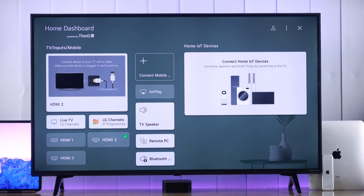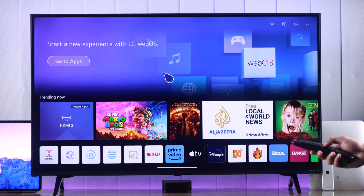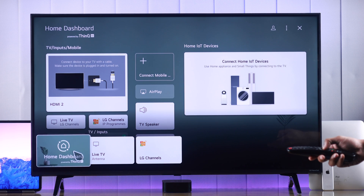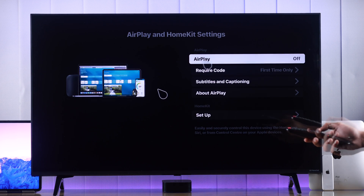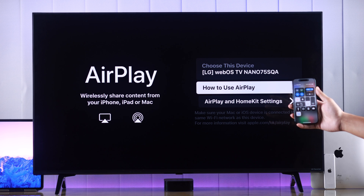For AirPlay to work, we need to turn it on on our LG TV. Go to Home Dashboard — you can scroll down on your home screen or open the Source button and go to Home Dashboard from there. Here's our AirPlay option, and as you can see it's grayed out, which means it's turned off. Press OK to open it and then tap on AirPlay. As you can see, it's now turned on.